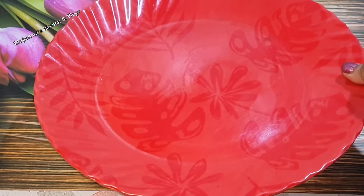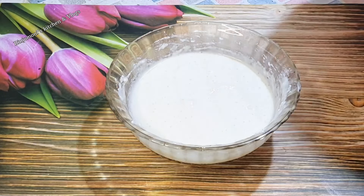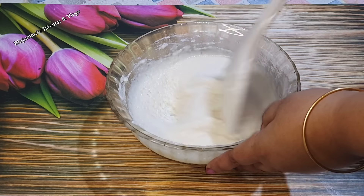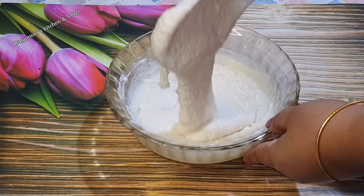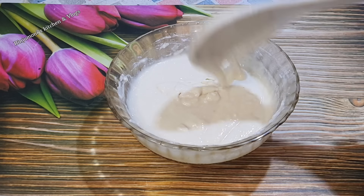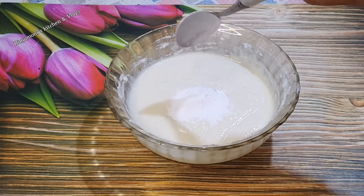Now let's take a short amount of water to pour. Let's open this water and do a little bit, and let's take a long time.